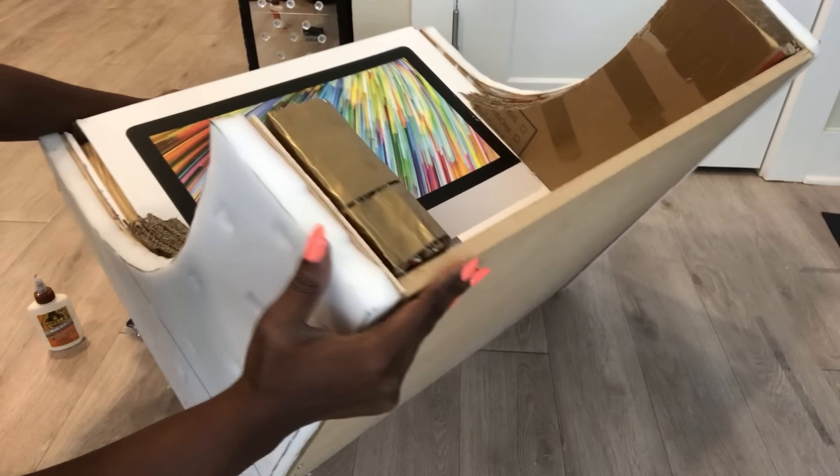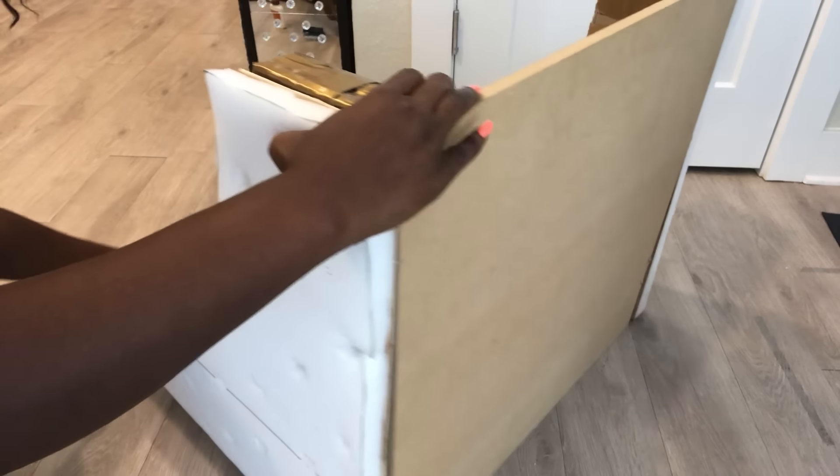When I was done with that, I turned it over and then attached the wooden pieces that I have at the bottom.